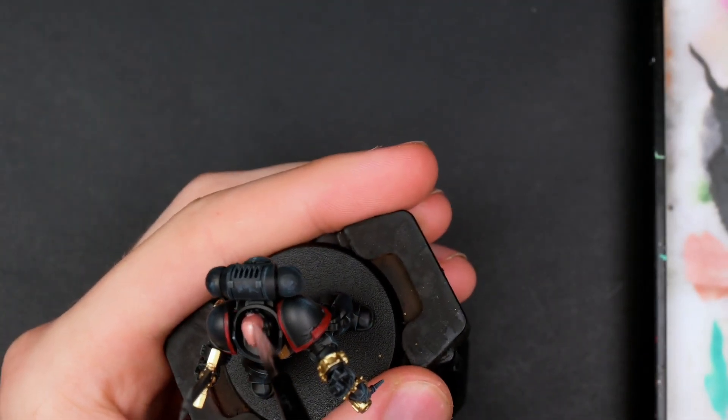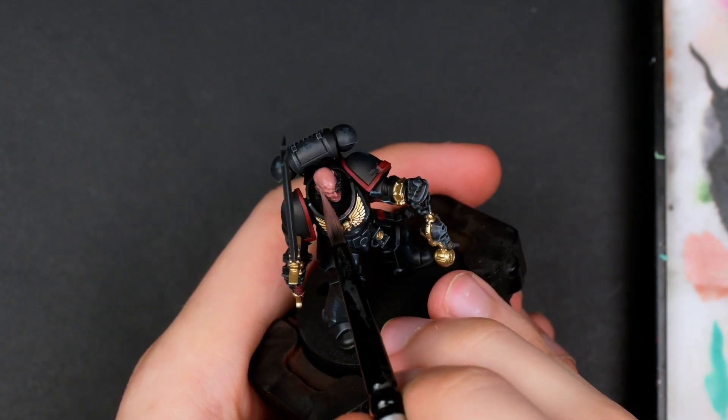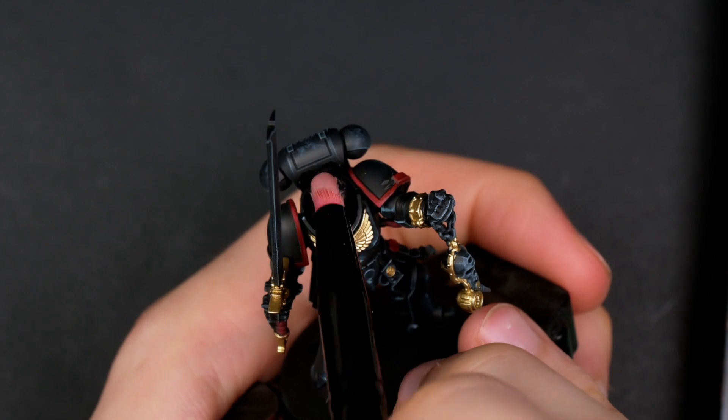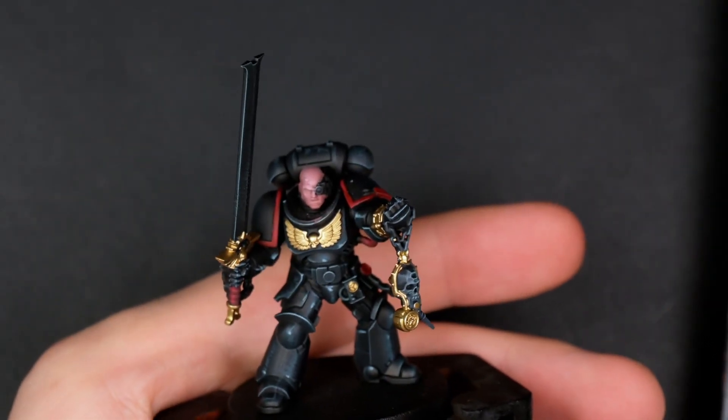For the skin color I went with Bugman's Glow and then added a tiny bit of white for the highlight, applying it as almost a thin glaze all over the Bugman's Glow. Then adding even more white and dry brushing it over the face — it's a weird style I wanted to experiment with as I usually paint very awful looking faces.